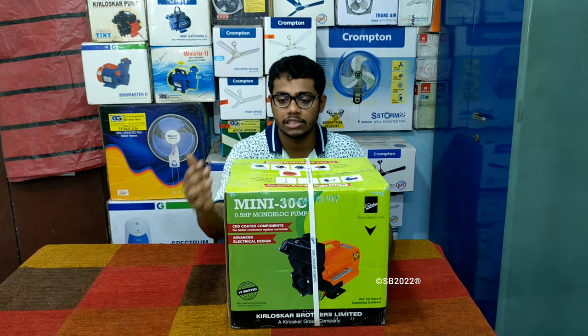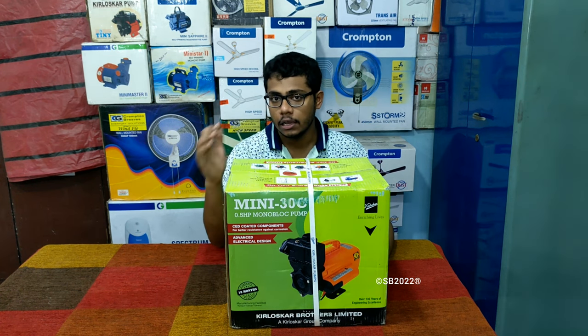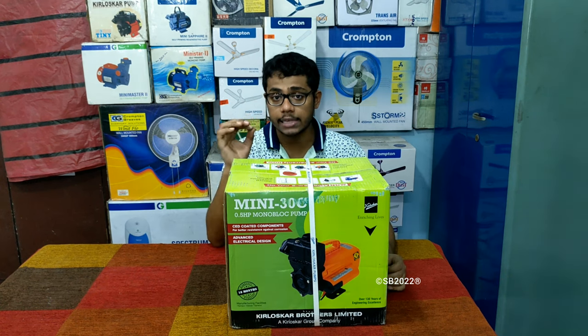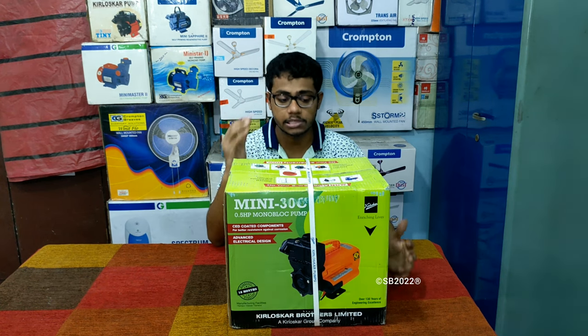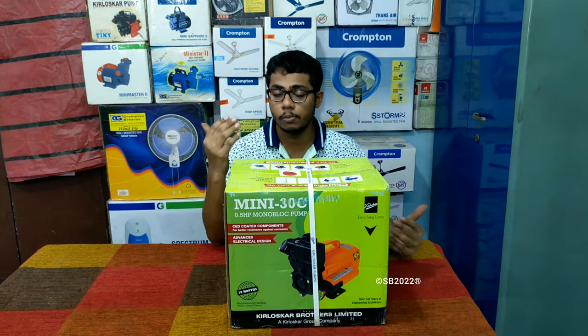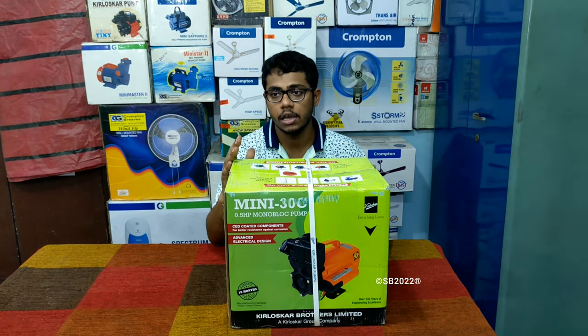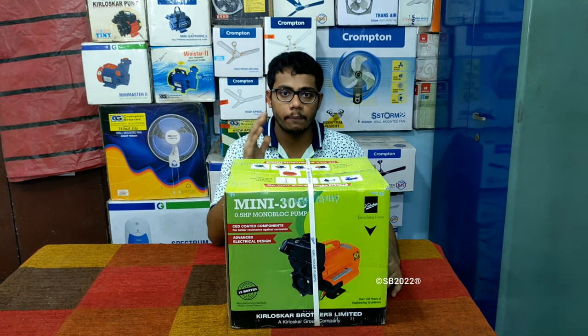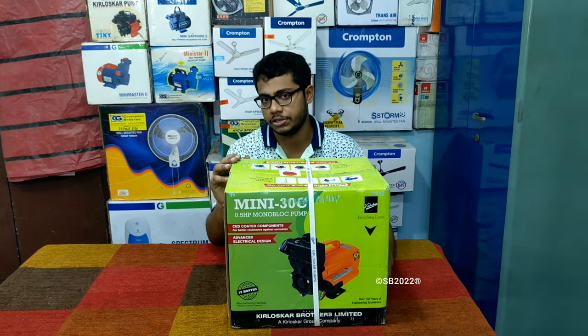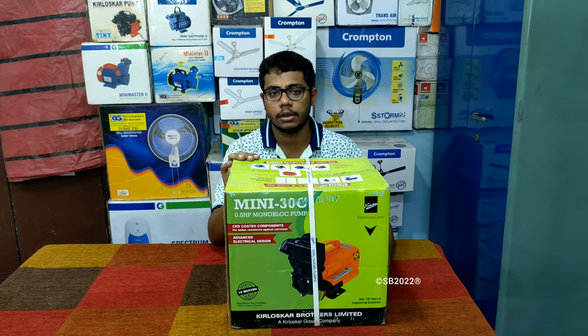This is a brand new model of Kirloskar — it's written Mini 30C. This is a brand new model, half horsepower pump that has the highest water discharge available in the half horsepower segment. You may say this pump has very high efficiency, so it may be considered a power-saving pump. This pump in reality will save your electricity compared to other pumps available in the market.